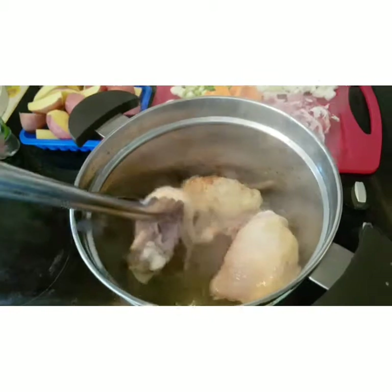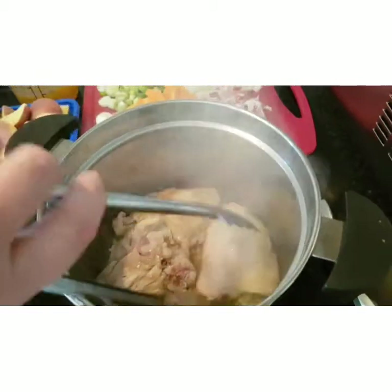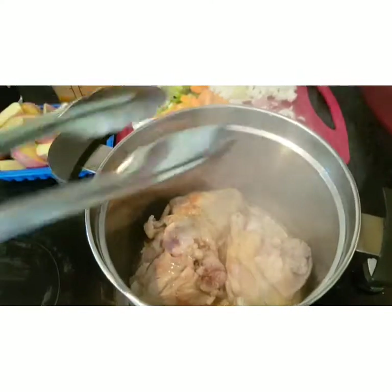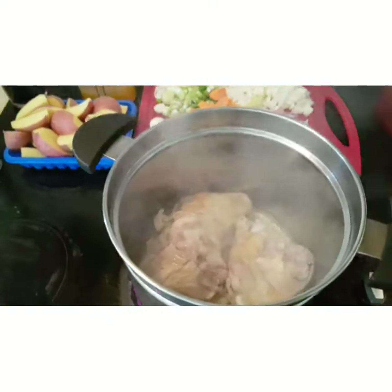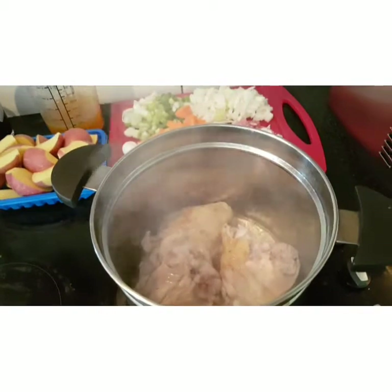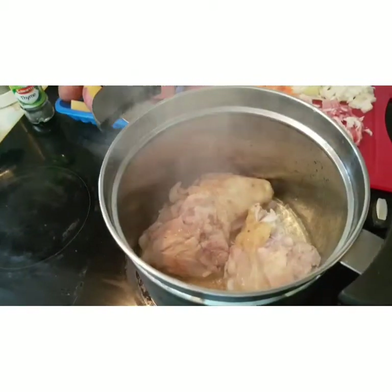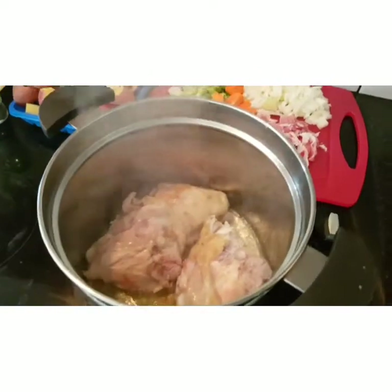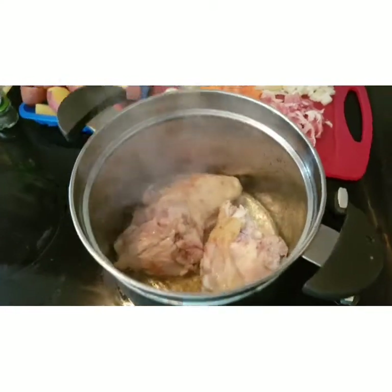I just want to make sure the chicken does not stick to the bottom too much. I'm using chicken thighs — the oyster thighs. But you can use any part of the chicken, particularly if it has bone through it as well, like chicken wings and legs on the bone. So this one is ideal.